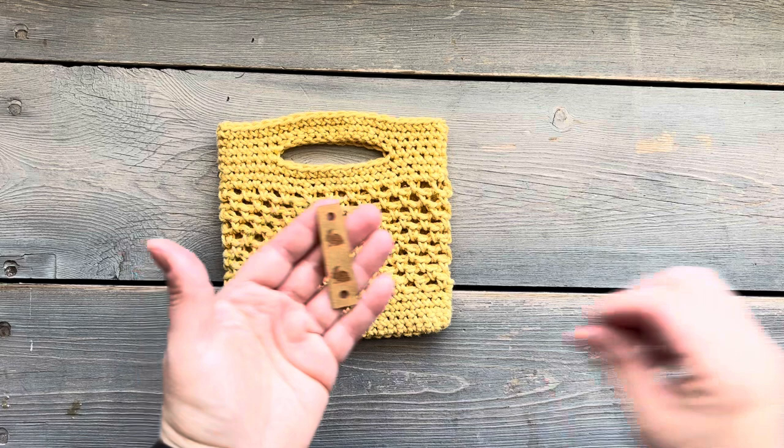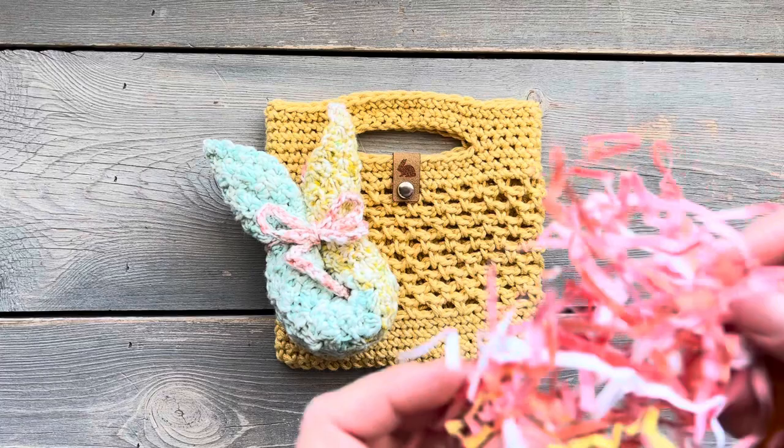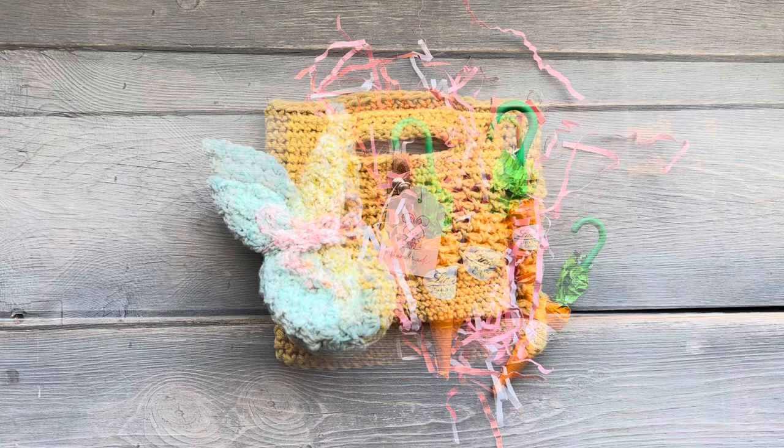And there you have it, my finished treat bag. I'm going to add a little vegan suede tag — I do sell these in my Etsy shop, and there is a link in the description. And I'm going to fill it with little treats. For these ones, I've made some little bunny washcloths, and I'm going to add a little bit of filling and a couple of candies to this bag. And this one I'm going to be gifting to my niece.